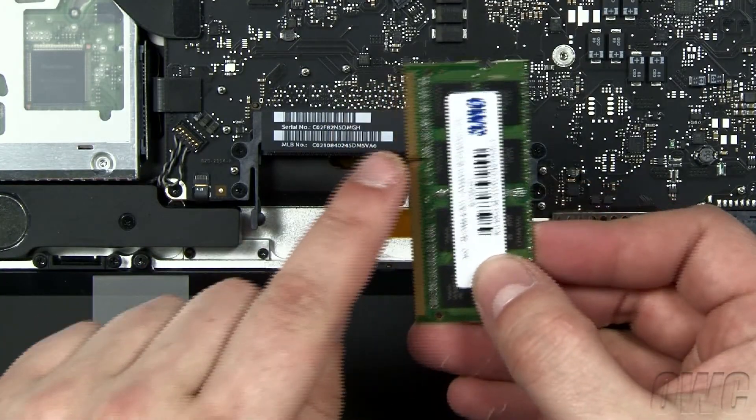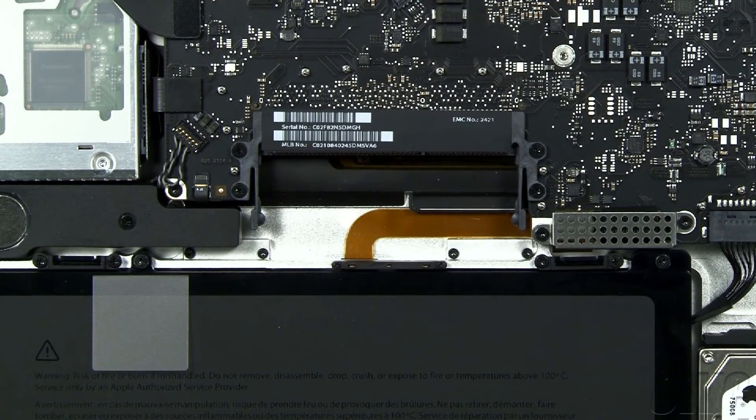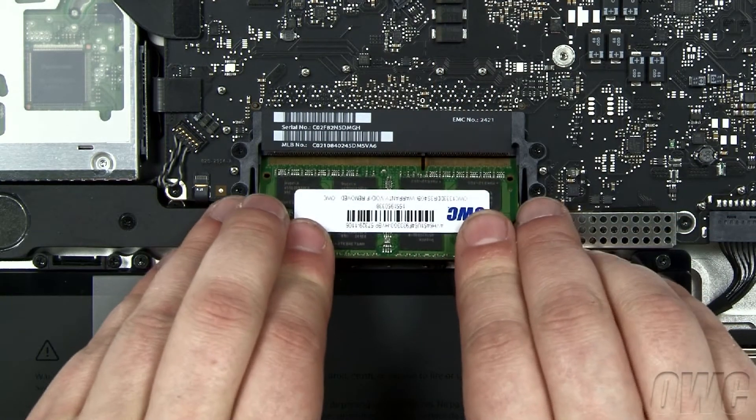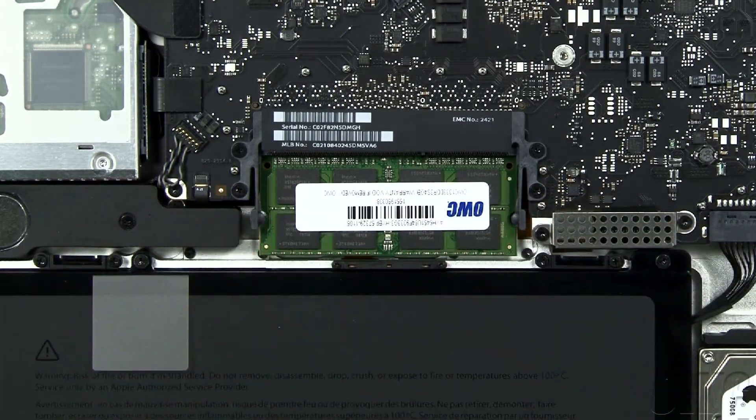To install the new memory, line up the notch in the memory module with the pin in the memory slot, then slide the module into the lower slot at an angle until it's fully seated. Then push down on the module until it clicks into place.